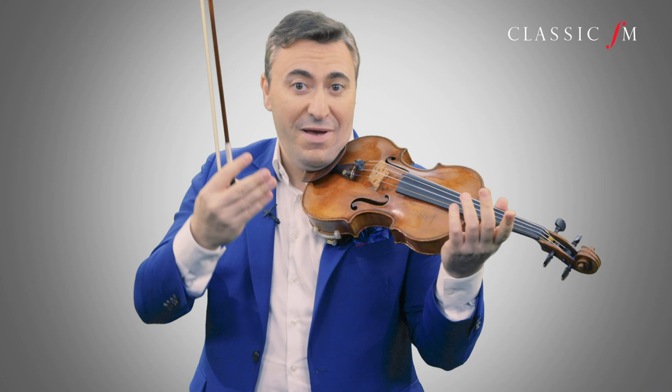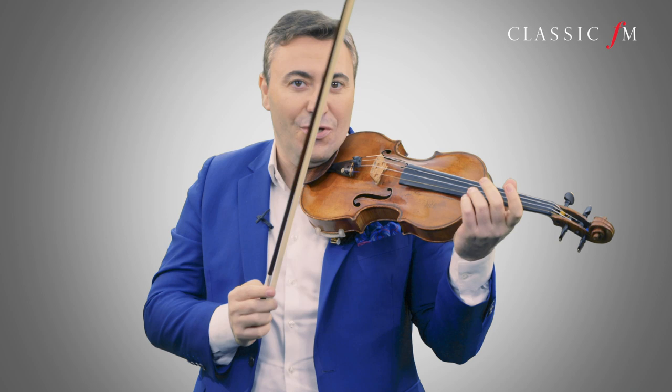You may have trouble just playing it without music, so just put the music and that will help you to exercise these rhythms. The third exercise: you play detaché.